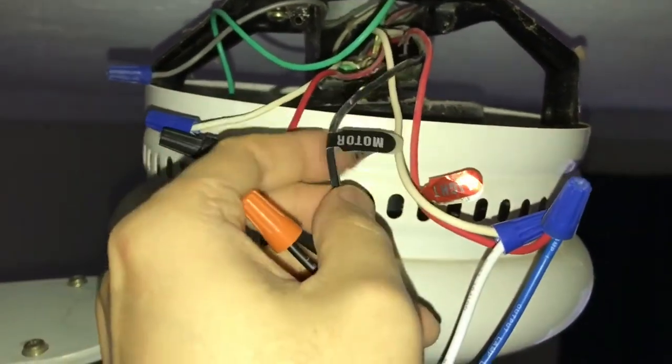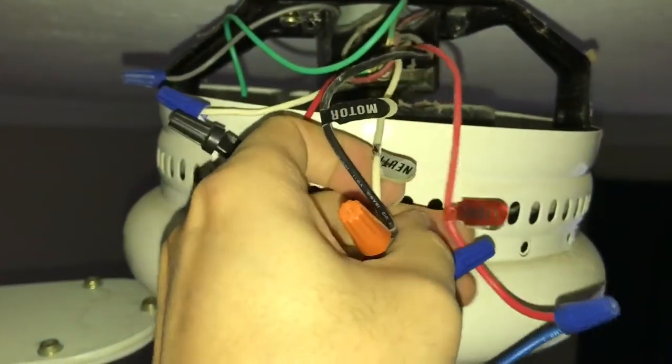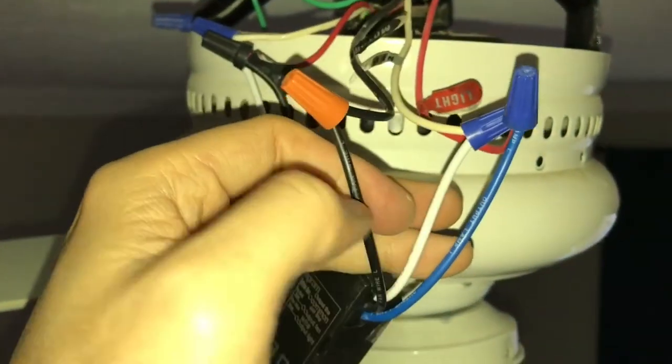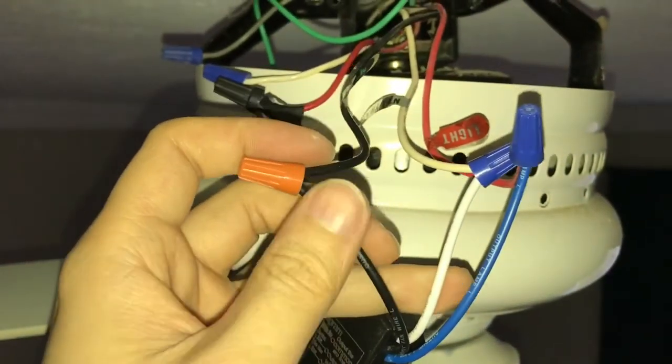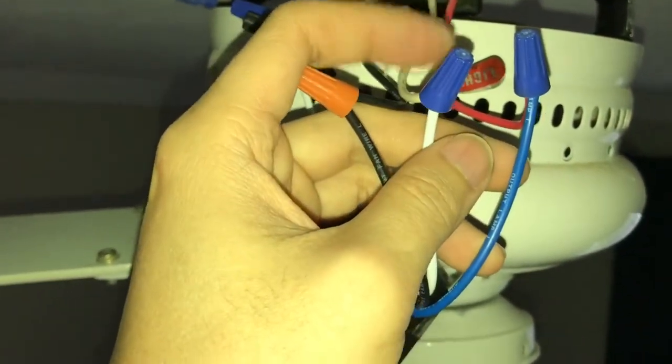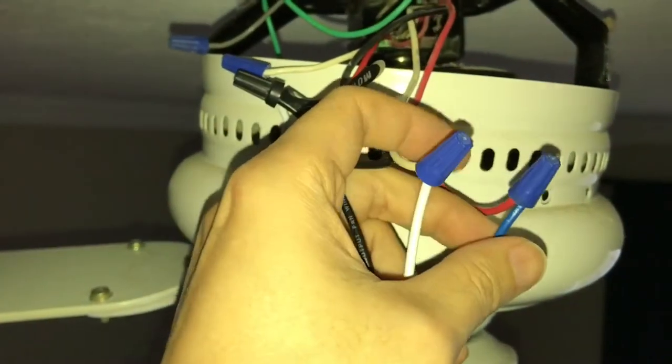We have black as hot, white as neutral, and the rest is for the light. For the receiver, we're gonna connect to light, and then neutral — I mean, this is hot, neutral, and light.